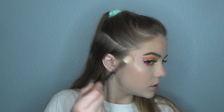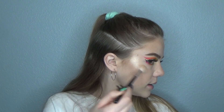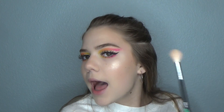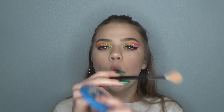Now for highlighter, I'm going to use my Jeffree Star Ice Cold and Becca Champagne Pop mixed together. I'm just going to apply this to my cheeks. Sometimes I actually look at my face and I'm like, oh, I like it matte — and then I put a highlighter on and I was crazy for thinking that before, because look at the glow. It takes it to a whole new level.